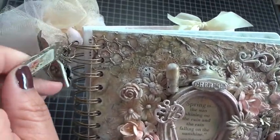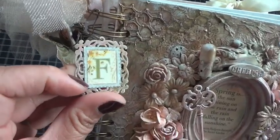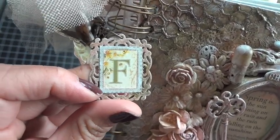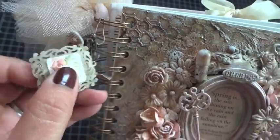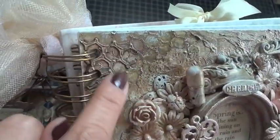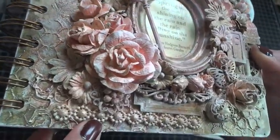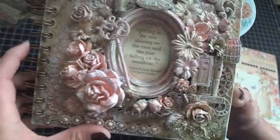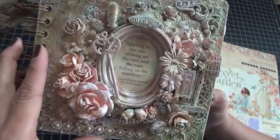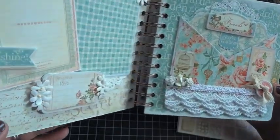I had this little metal frame in my stash and all I did was add some stickers from the Secret Garden sticker sheet and put an F on there because that's the first initial of my mom's name — I'm giving this mini album to her. On the back side it just says Rose. I love the texture that the chicken wire added to the cover. It's one of my favorite altered pieces to date because I haven't created anything like this before for a mini album. It's really special to me.